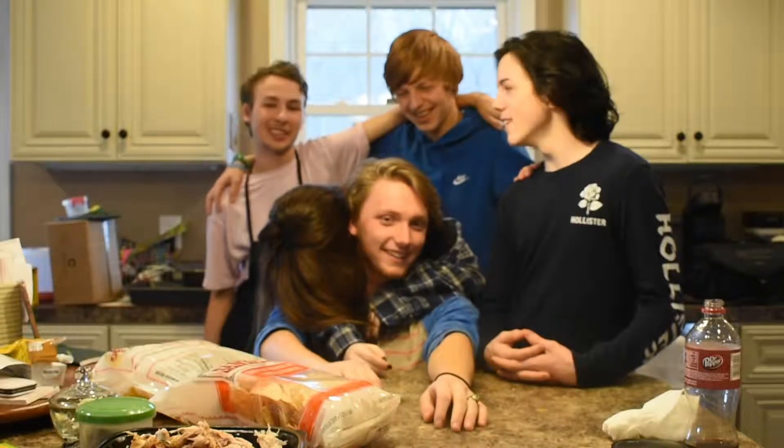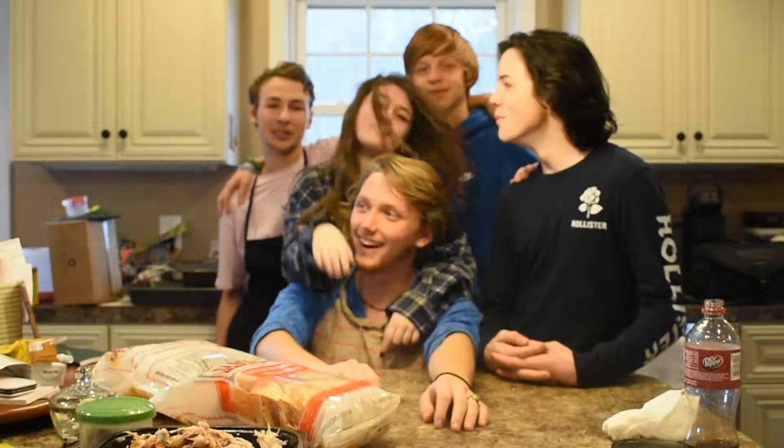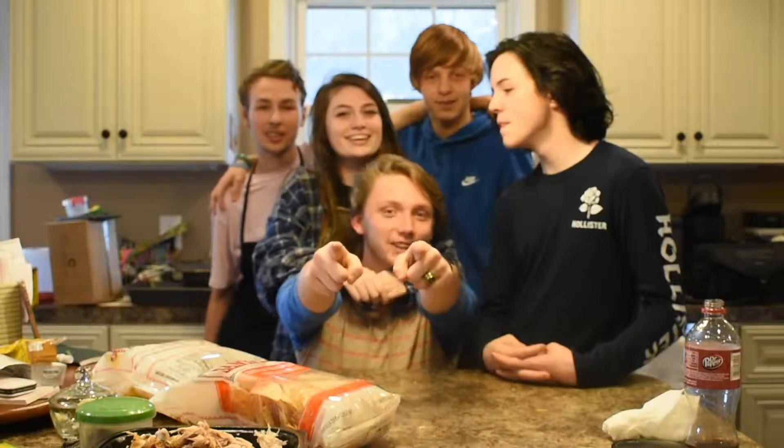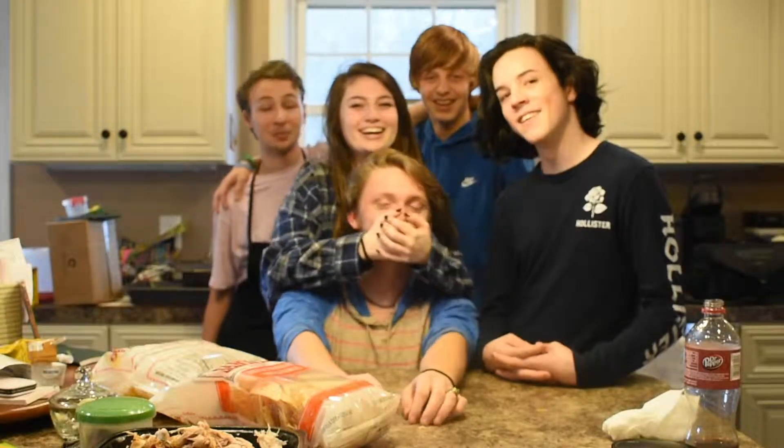Today we made buffalo chicken dip. It came out pretty well, I think. It's a really good dish — you guys should actually try it, it's pretty awesome. It's called chicken crack! It's not called that. It's buffalo chicken dip.